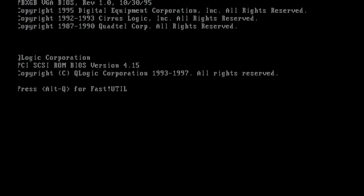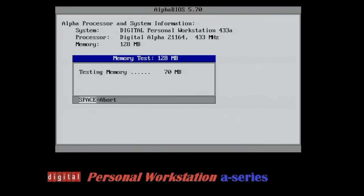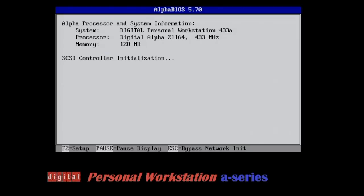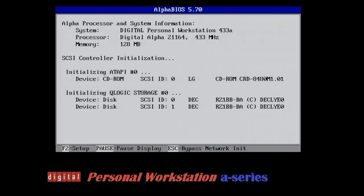Now let me show you the boot process. It starts off with the video card VGA BIOS, then the QLogic SCSI interface card detects the two hard drives, and then it loads this Digital Personal Workstation splash screen before entering the Alpha BIOS — version 5.70 — where it again goes through the SCSI controller initialization. It displays that this is a Digital Personal Workstation 433a with a Digital Alpha CPU running at 433 MHz with 128 megabytes of RAM, and again detects the two hard drives.